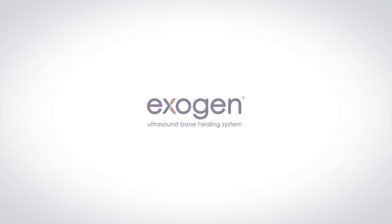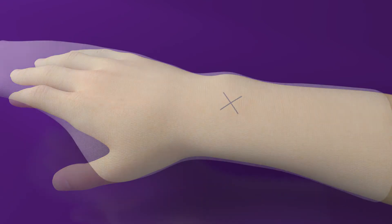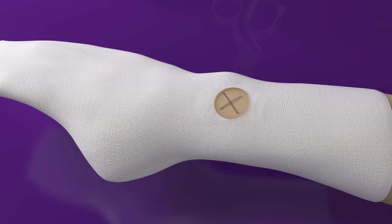This video is an overview of how to build Exogen into a CAST. Mark the treatment area and put on the stockinette. Cut a hole in the stockinette over the treatment site, making certain the marked area is open to skin.